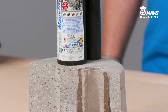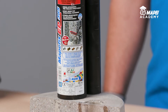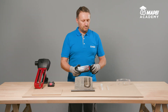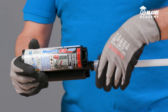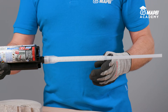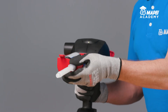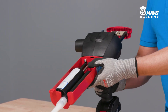A typical certified application for MAPEBFIX EP is anchoring threaded bars in concrete, including large diameter bars. MAPEBFIX EP is a two-component resin supplied ready to use. Remove the cap and screw on the static mixer supplied with the cartridge. The cartridge is also supplied with an extension tube for filling particularly deep holes. The product comes in two sizes, 385mm and 585mm, and a special manual, pneumatic or electric gun for biaxial cartridges is required.